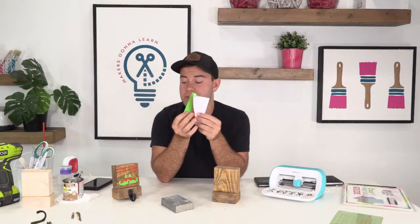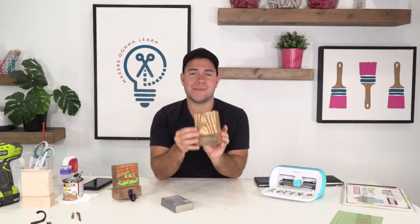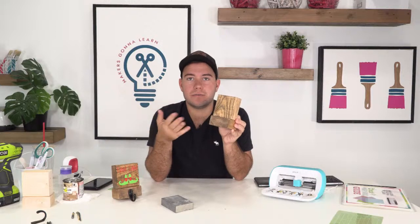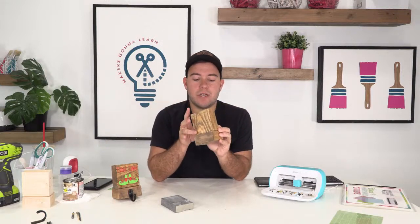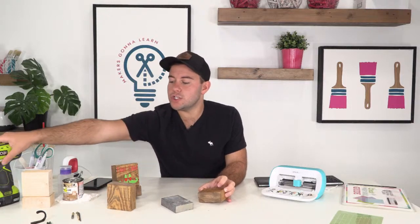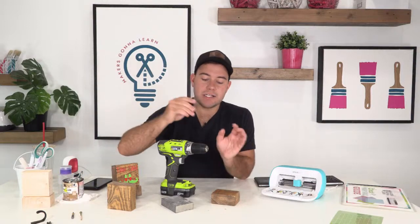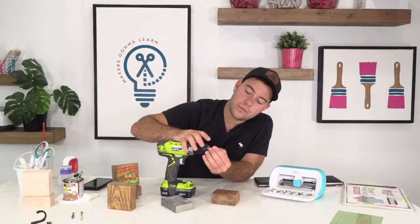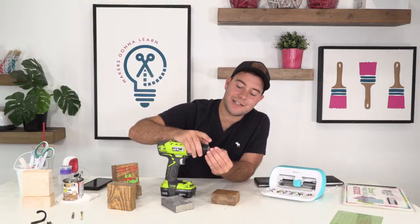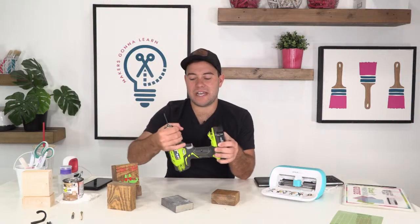So this is what we're going to do. I'm going to teach you guys how to quickly and easily drill through these pieces of wood, because sometimes it can be a little intimidating. It's really easy to do. What you're going to first need is your drill, and we're going to use just this bit right here to create the base for the wood so nothing cracks.